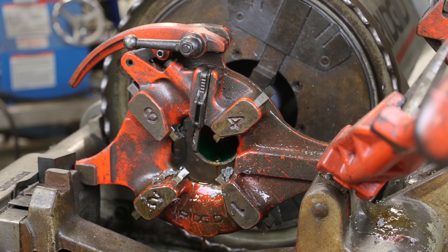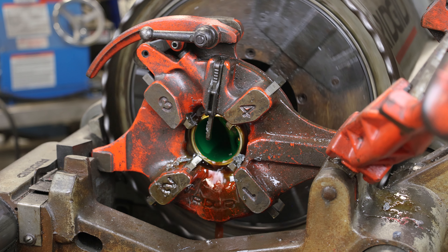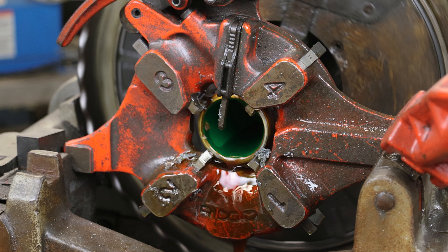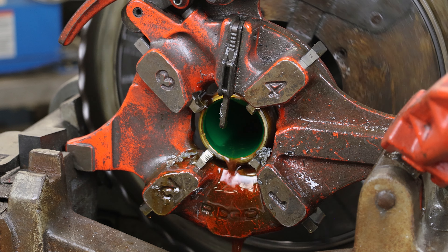If threading PVC coated aluminum, do not use the same dies that were used on PVC coated steel. Prior to beginning, make sure the threader is dispensing clean threading lubricant. This will aid in flushing away metal and PVC chips.